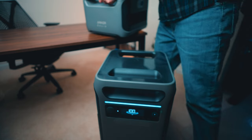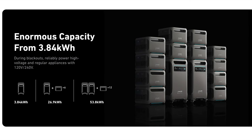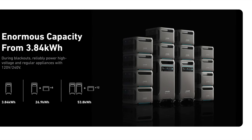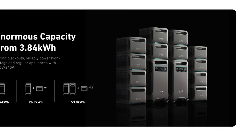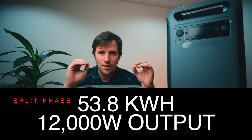The main unit is 3.84 kilowatt hours of capacity. When you add any of these expansion batteries, each battery gives you an additional approximately four kilowatt hours on top of the main unit. With a single Solex unit, you can add up to six expansion batteries. You can also do a split phase with two F3800s and six additional batteries each. If you do the split phase with two units and 12 total expansion batteries, you're looking at 53.8 kilowatt hours — which is a crazy amount of power.